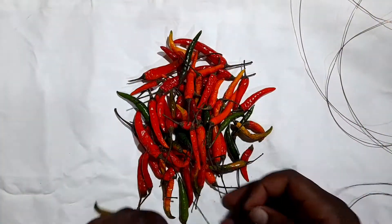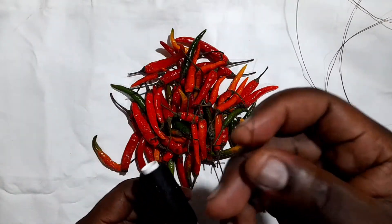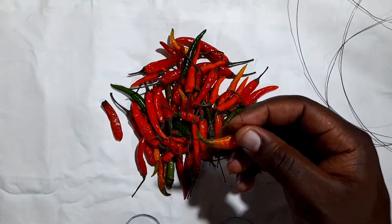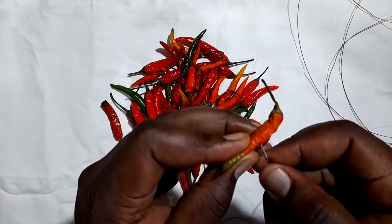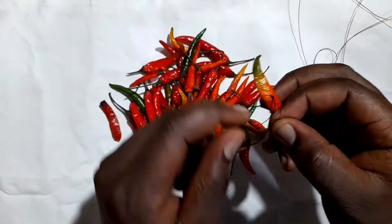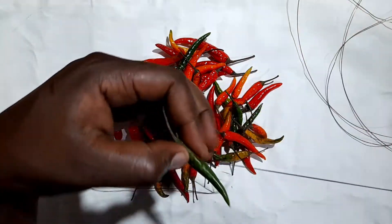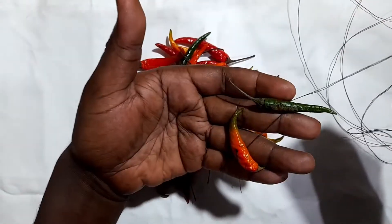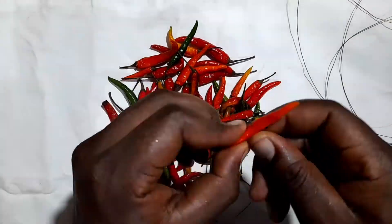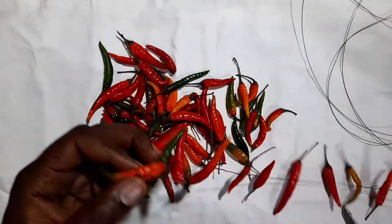The most common way of stringing them is by using a needle and thread. Pierce the needle through each chili, making sure you've tied a knot at the end of the string. Continue doing that and space them about three centimeters apart.